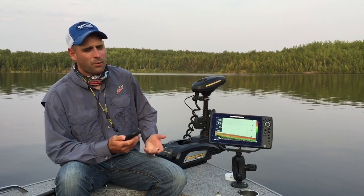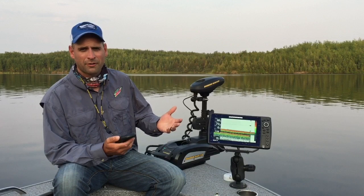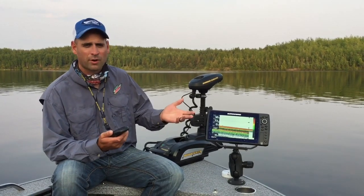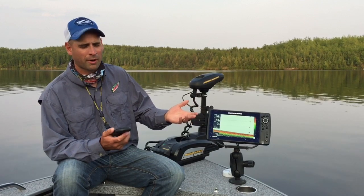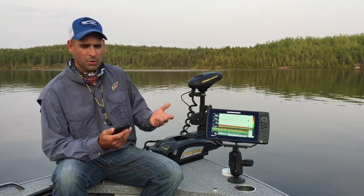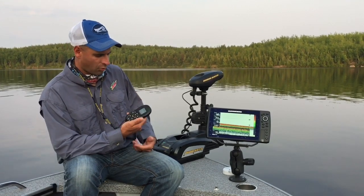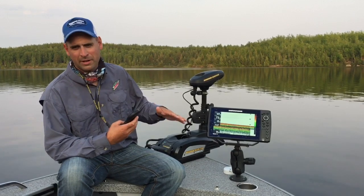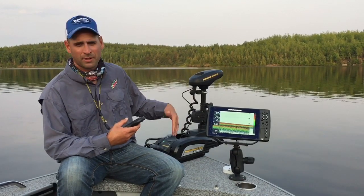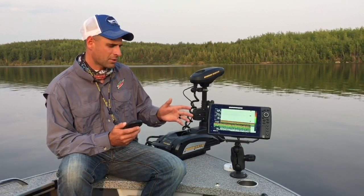Whenever we hook into a fish, whether it's myself or a client, I see what kind of fish it is. I'm looking for big methodical head shakes, drag going, or a client thinking they're caught on bottom — then it's time to play the game a little differently. If I'm trolling, I instantly spot lock. On this Tarova you just hit your anchor button and you're put right down onto that spot, kept within a couple feet. That allows me to watch what that fish is doing and react to whatever it's going to do.